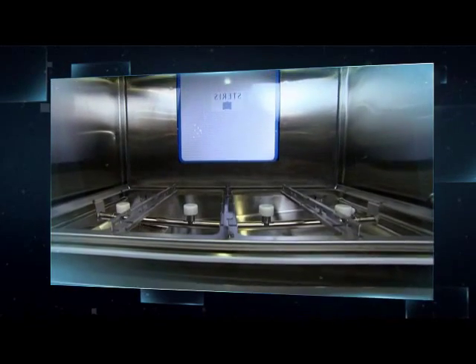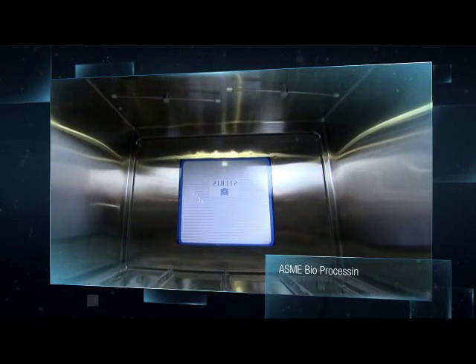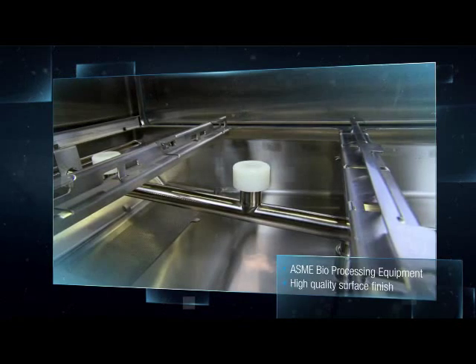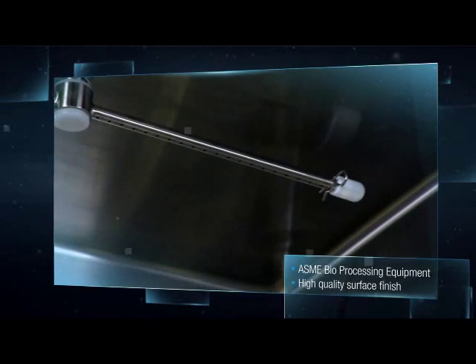The new 480PG washer's sanitary design complies with the ASME bioprocessing equipment standard to prevent the risk of cross-contamination between loads. All welds are polished to achieve a high-quality surface finish and dead legs are limited to the strictest minimum.